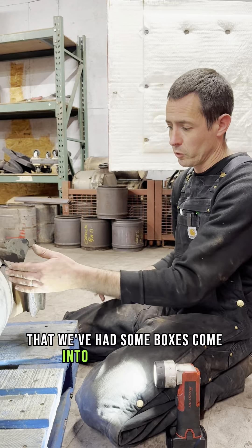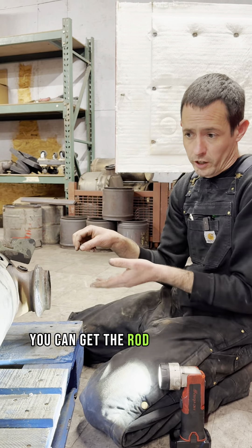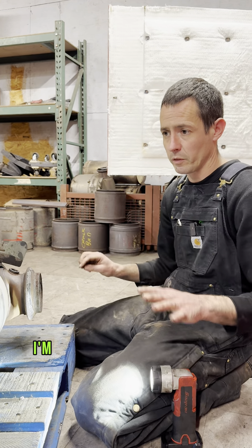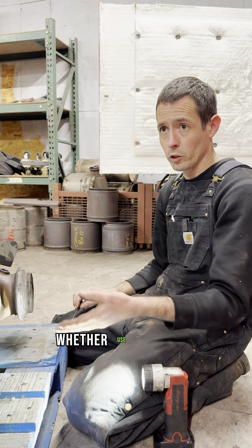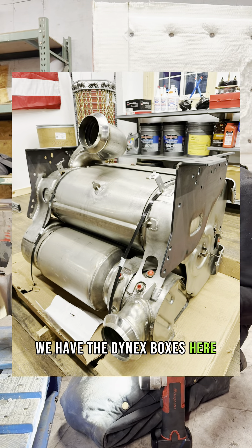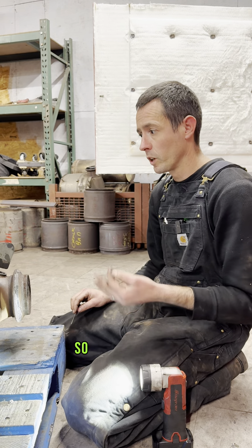We've had some boxes come in where they're so packed you can only get the rod in two or three inches. At that point I tell the customer I'm not going to waste your time or your money — we need to look at other options, whether a used box or an aftermarket. We have the Dynex boxes here, which are a good economical option as well.